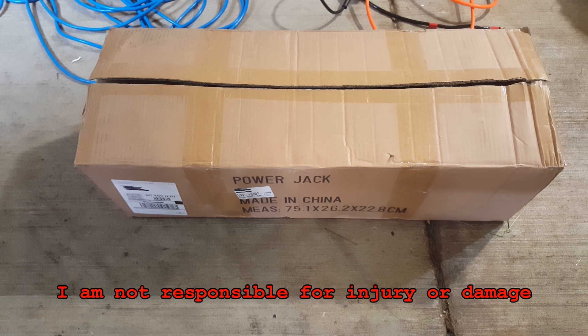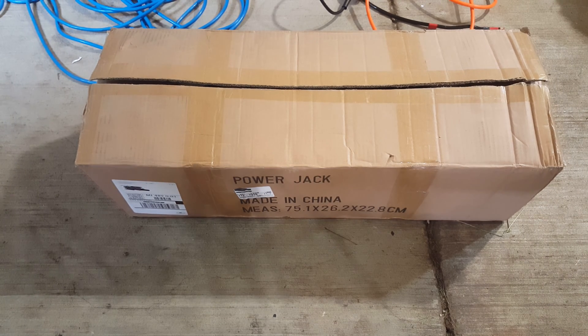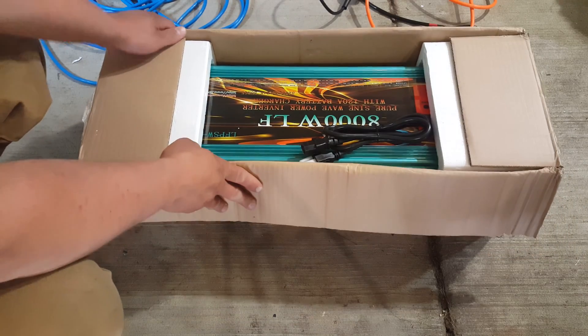Hey everyone, in this video I'm going to be showing you something pretty cool. As you know from my renewable energy videos, I have a 5,000 watt PowerJack inverter. I'm not going to get into the controversies around PowerJack inverters — I'll save that for another video. But I've got a 5,000 watt PowerJack that will not start my big window air conditioner. I have more than enough wattage and amperage from my solar panels, but the inverter just won't start it, so I decided it was time to upgrade.